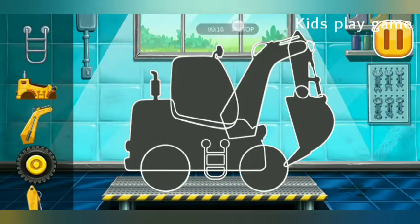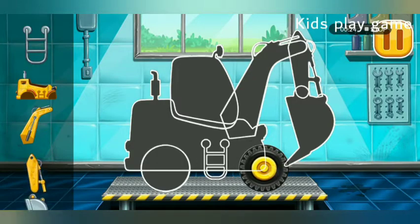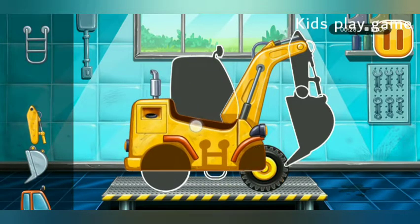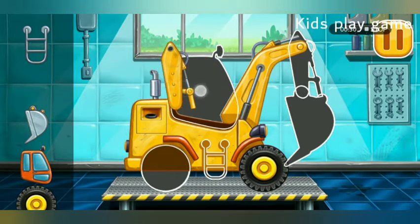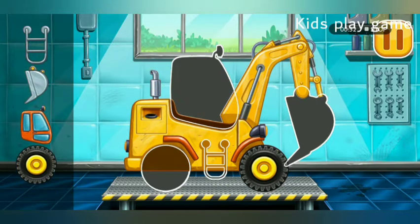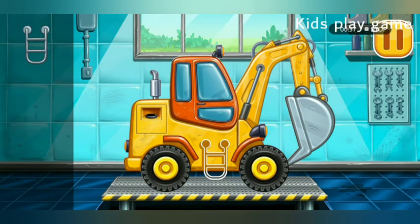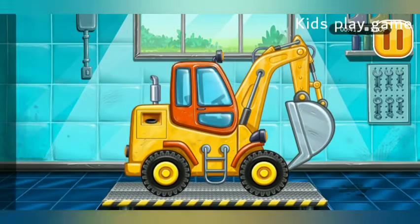We have to assemble the digging machine! We did it!